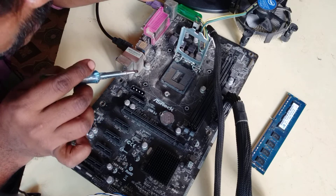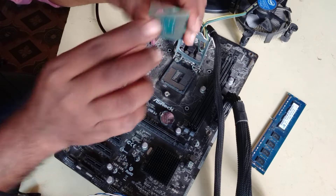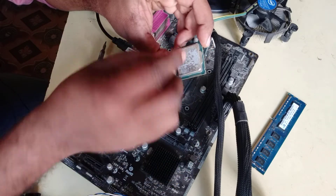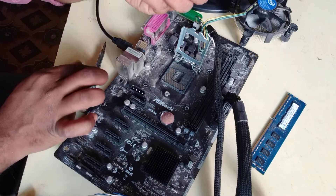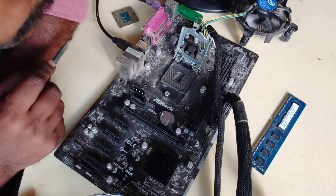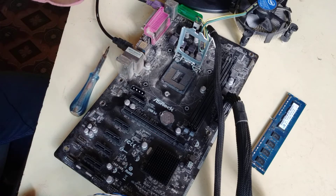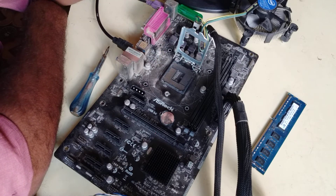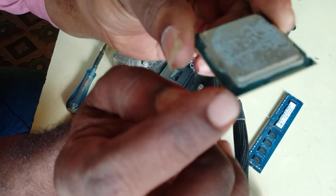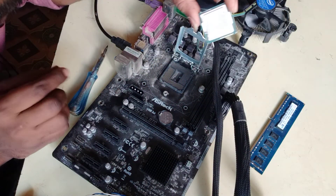It will be a problem if the processor is damaged. After the process, we will clean it. The processor needs to be cleaned thoroughly. Then we will dry it and put it back on the table.